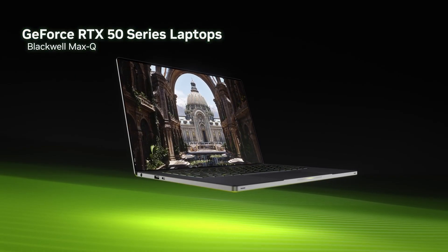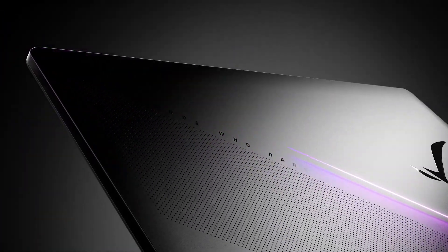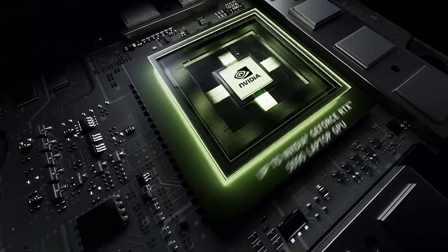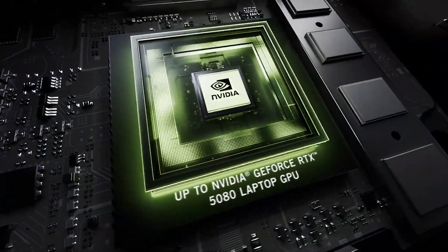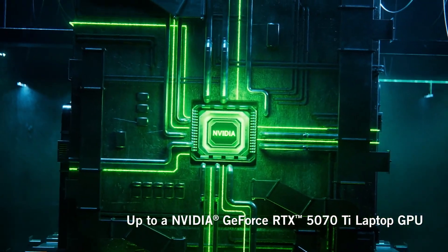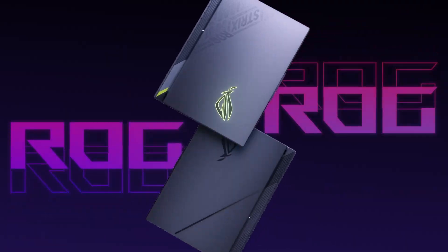Laptops featuring the new NVIDIA GeForce RTX 50 series graphics cards are now available to pre-order. In this video we'll take a look at the launch lineup plus the key features of the 50 series for gamers and content creators. The first three laptop GPUs out of the gate are the ultra high-end 5090, the high-end 5080, and the mid-range 5070 Ti. There's also a lower-spec 5070 planned but it will launch a little later.